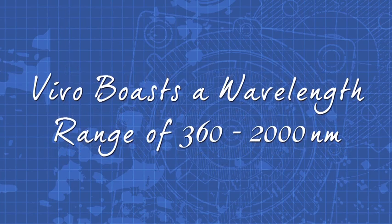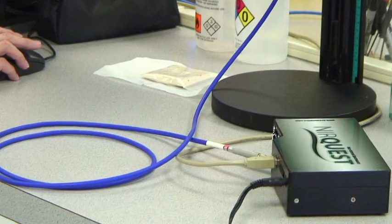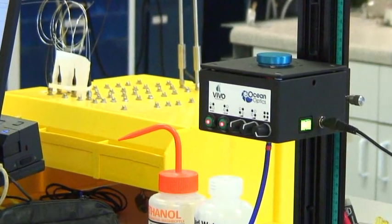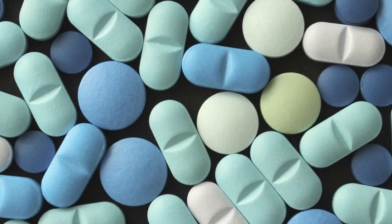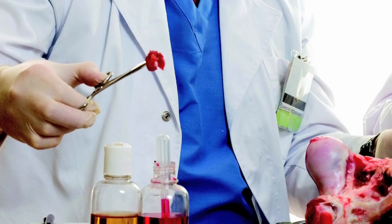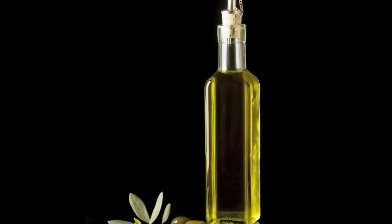With a wavelength range of 360 to 2,000 nanometers, Vivo is a great choice for any application where a broadband VIS NIR source is necessary. Vivo is especially useful for applications like pharmaceutical analysis, food safety, and analysis of grains and oils.